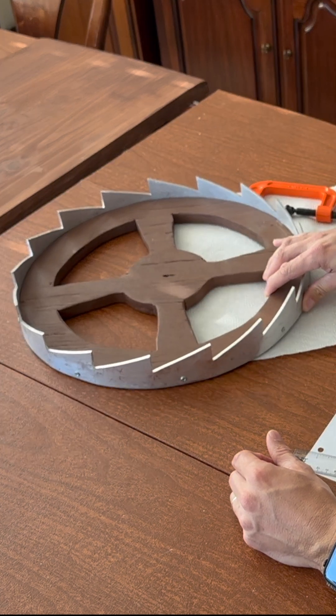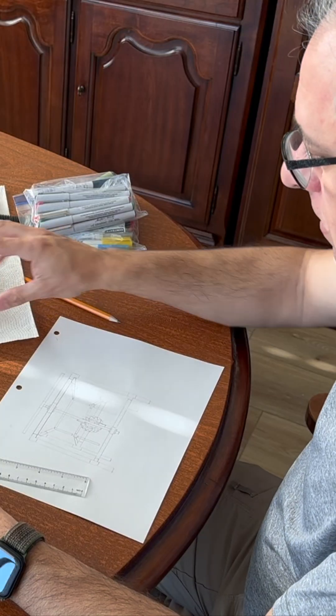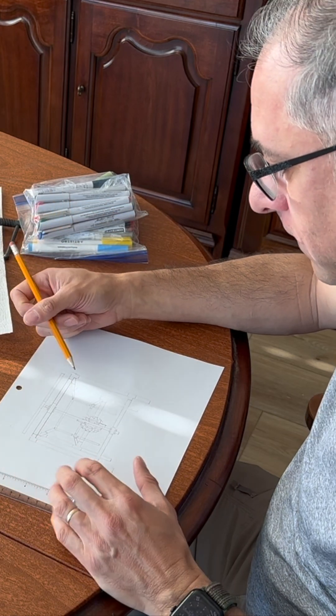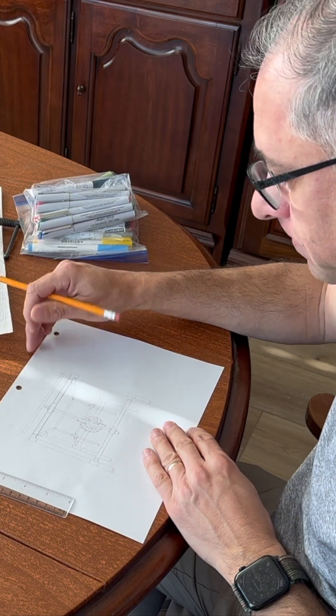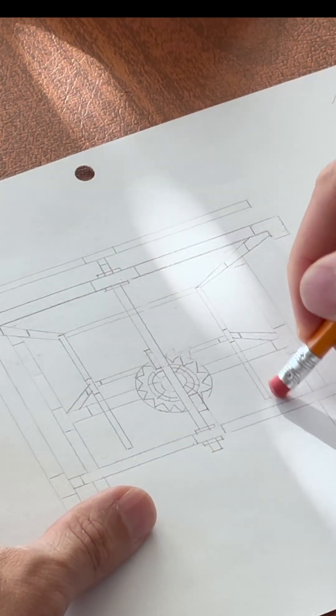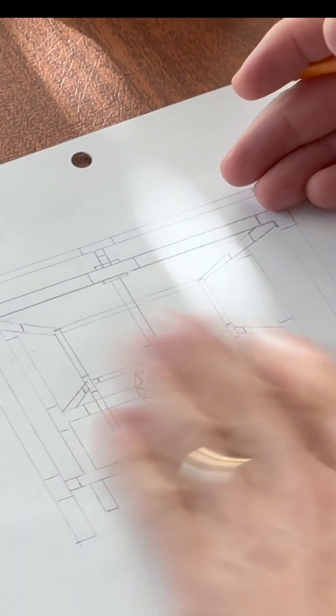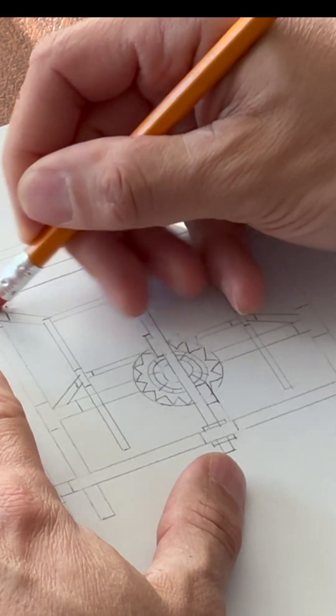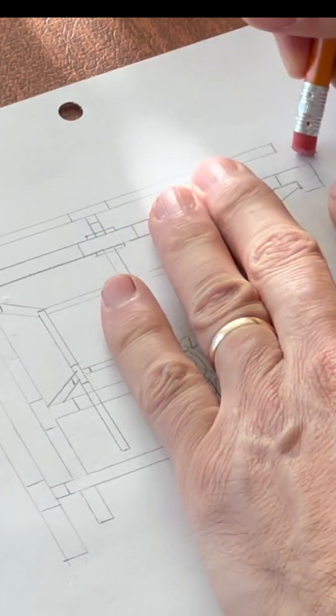Now that the most difficult part is complete, I'm trying to figure out how to build the structure for the escapement. So rather than flying by the seat of my pants, I decided to try and diagram to get a basic idea of what I think it should look like. And then I can see what parts I might need if I don't have them already.